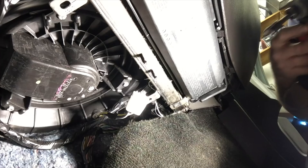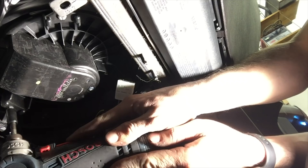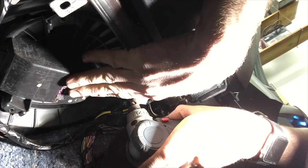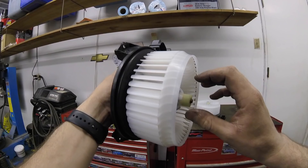Let's disconnect the electrical connector from the blower motor. Then we'll use an eight millimeter socket to remove the screws that hold the blower motor in place. It might take a little wiggling and playing around with, but eventually out it comes.